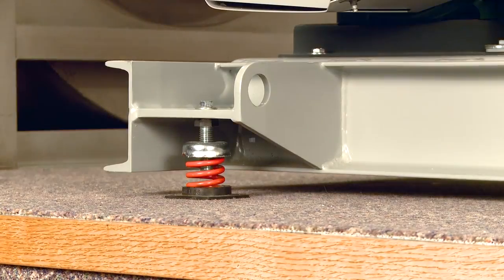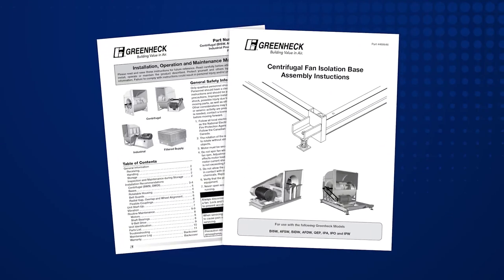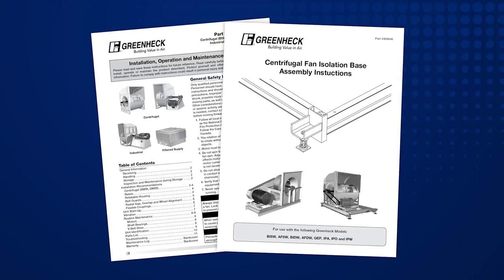Be sure to review the operation and startup procedures listed in your installation manual.